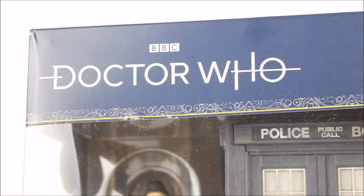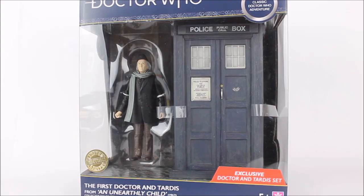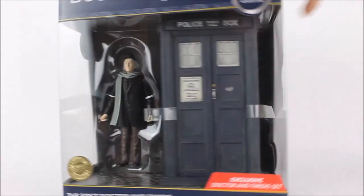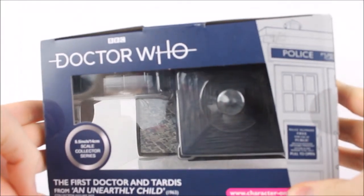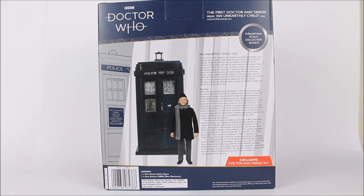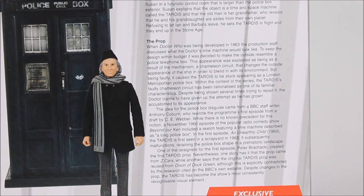Smart Doctor Who Gallifreyan text is littered around the entirety of the box and we have the white typeface logo. The preview window itself is absolutely massive, giving a good look at the figures on the inside of the box at many different angles including at the top of the box. Flipping around to the back, this is in fact really smart. We get a good look at the two figures, the story synopsis for An Unearthly Child, and even a little write-up about the actual TARDIS prop itself outlining its design process — an excellent addition especially for us collectors.